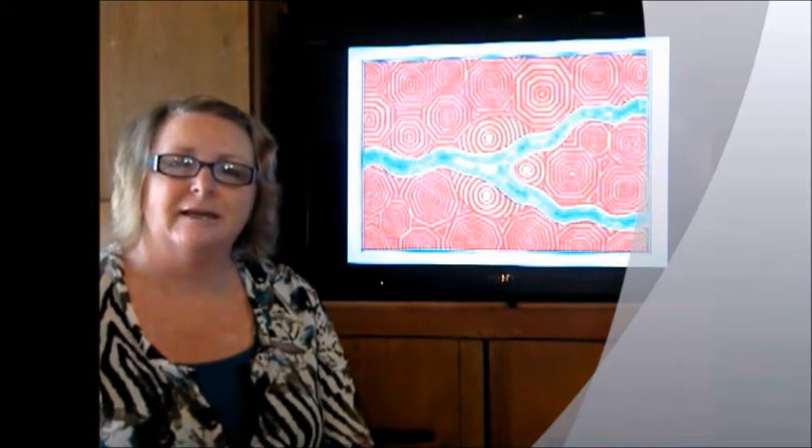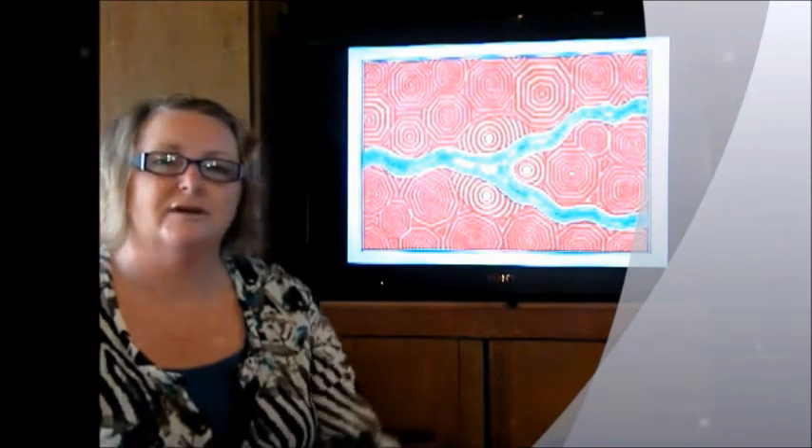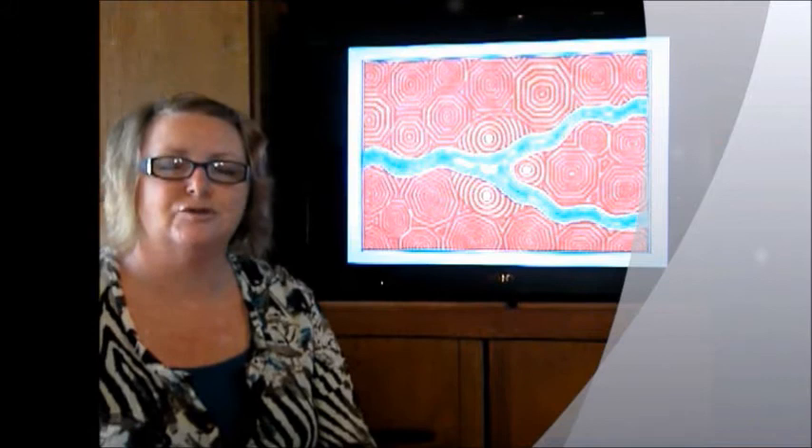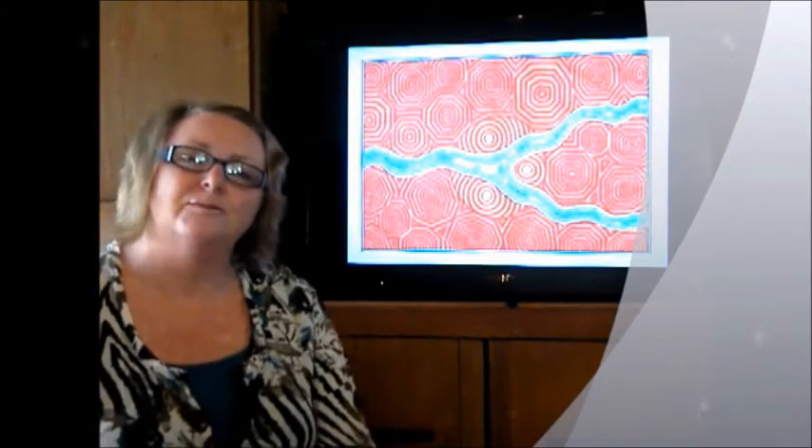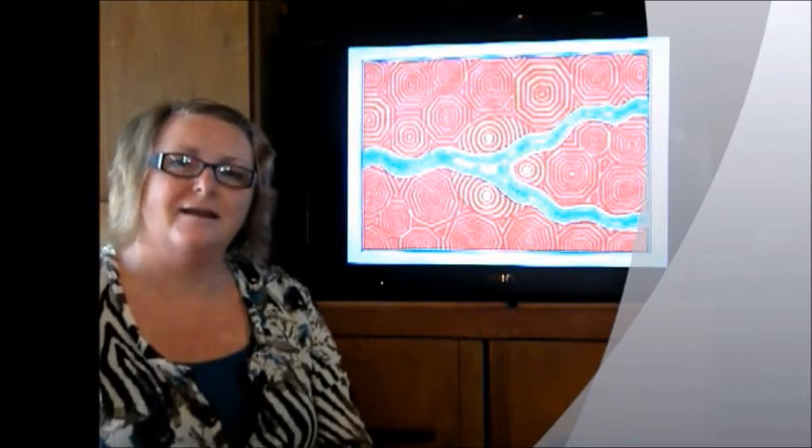This Aboriginal art was my inspiration for the whole project. You were going to hide it away in a bedroom, but I felt it was just too beautiful not to be seen. By displaying it in the entry, the colours would come right through and I could take them out to the terrace. Guests arriving would also see a beautiful piece of Australian art.